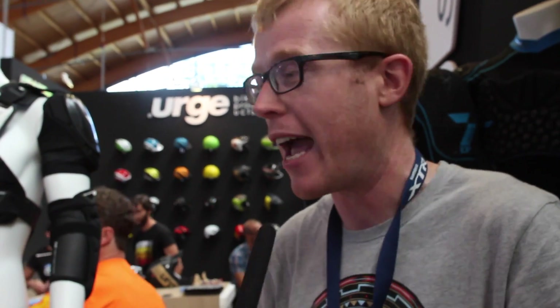We're here with Tav at the 7IDP stand to learn more about the new transition knee and elbow pads. Hey, how's it going?